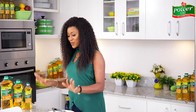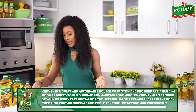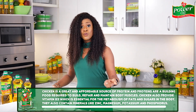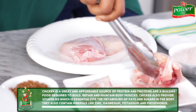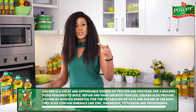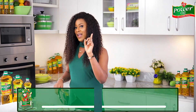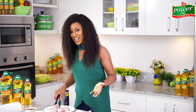To begin, I'm starting with the chicken. Chickens are a great and affordable source of protein, and protein is a body-building food required by the body to build, repair and maintain muscles. Chicken also contains vitamin B3, which is needed for the metabolism of fats and sugars, and minerals like phosphorus, potassium, magnesium and zinc. That's why it's important to incorporate more chicken into your recipes.